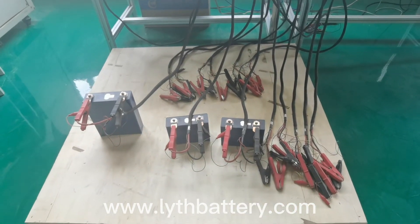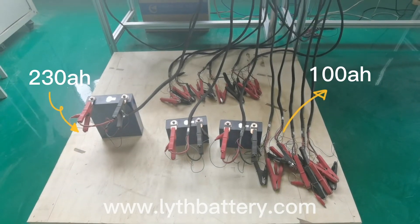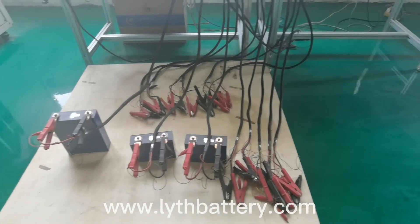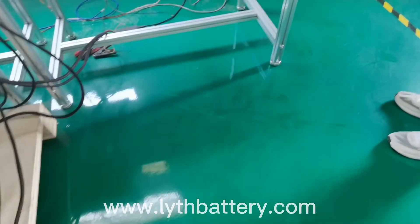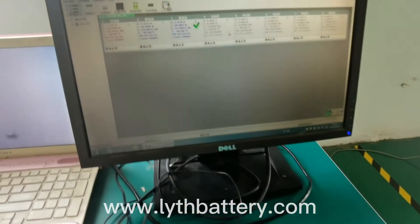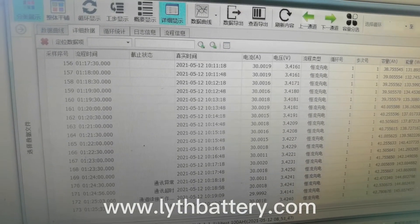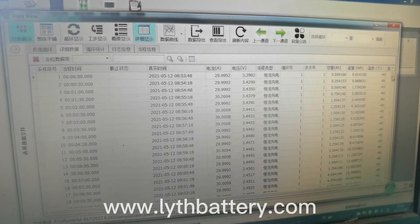The larger one has a nominal capacity of 230 Ah. The other two cells have a nominal capacity of 100 Ah. The test data is displayed on the computer in real time. When the test is finished, the final data will be created, and then we will be able to see the actual capacity of the battery cells.